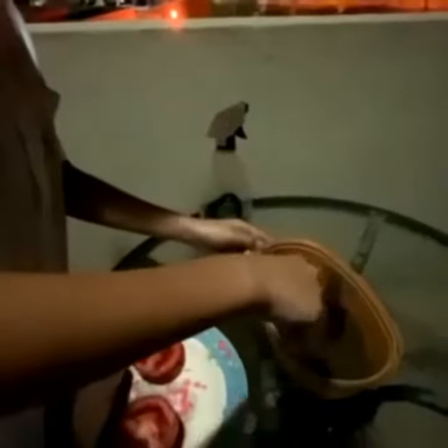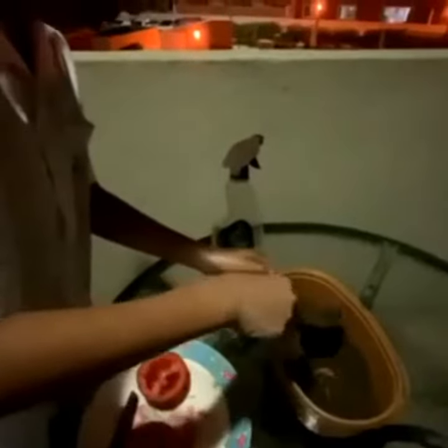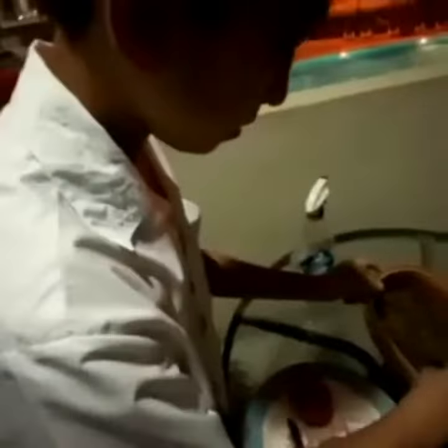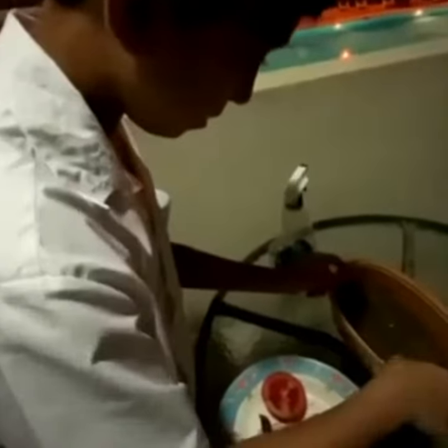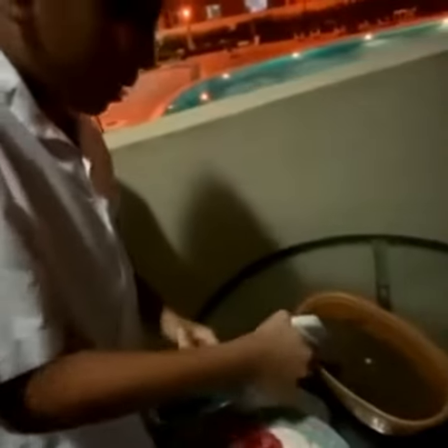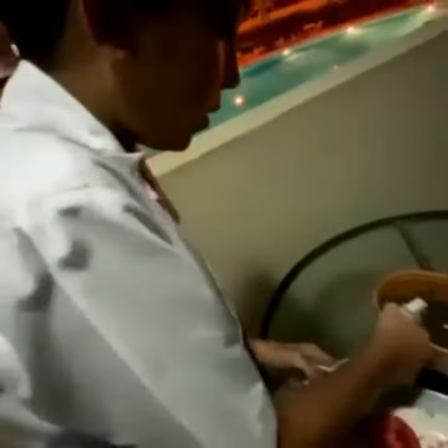Now I'm going to put some soil on top of them so they can grow. Now I have time to water them so they can grow strong and healthy when I fruit them. There you go.